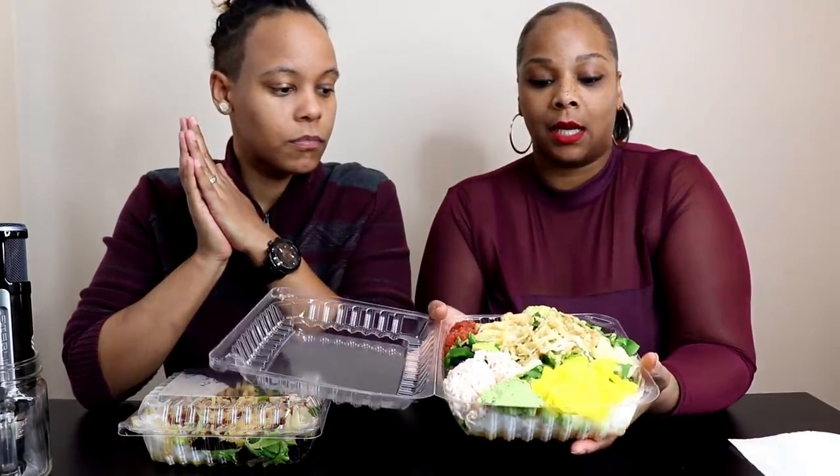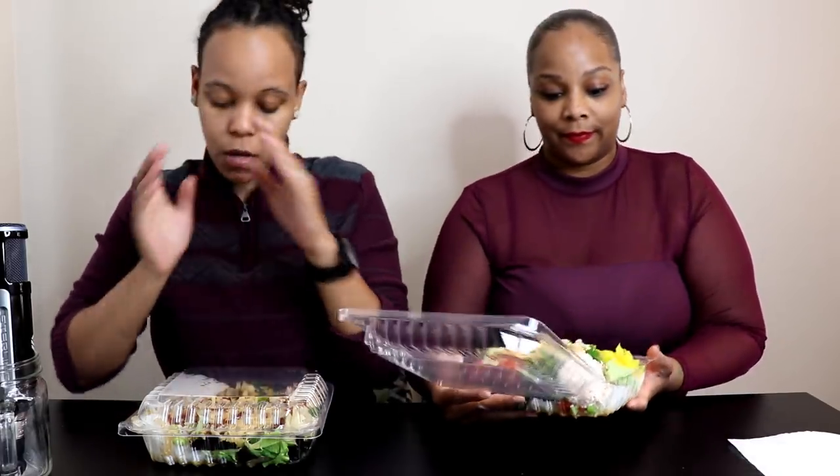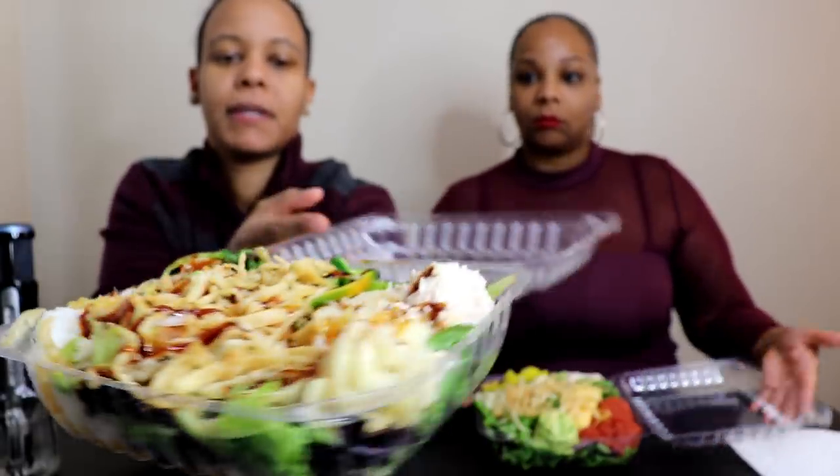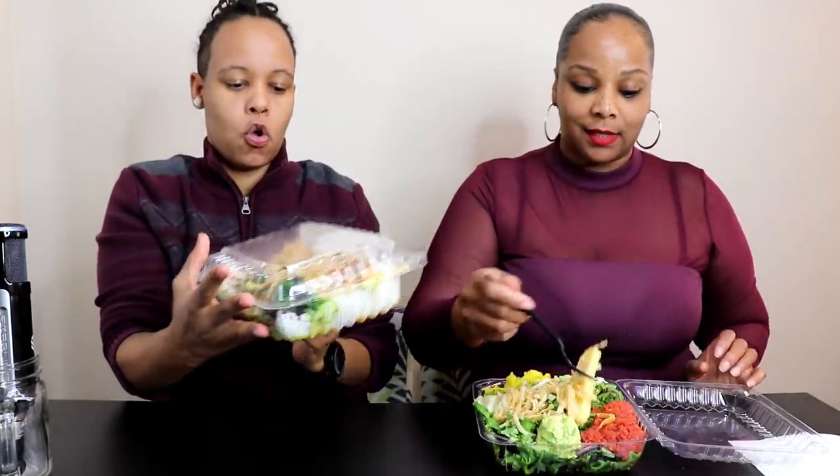All right guys, we're back. Let me tell you what we have. For my poke bowl, I have rice and spring mix, spicy tuna, egg, avocado, jalapeno, wonton, imitation crab, wasabi, ginger, yellow radish, green onion, and cilantro. In mine, I have crunchy wontons, ginger, crab, spring mix, rice, edamame, spicy albacore, jalapenos, and some seaweed salad. These things are jam-packed with deliciousness and flavor. I also have egg in mine. I didn't get egg because that egg doesn't look like an egg to me. Yeah, it looks weird.